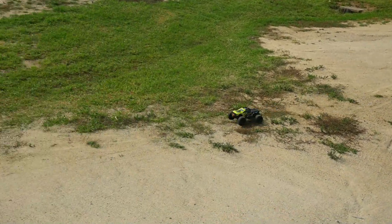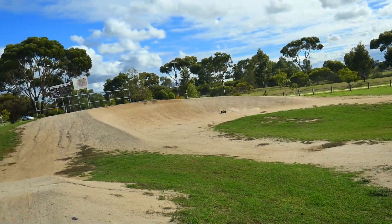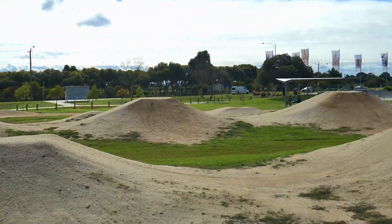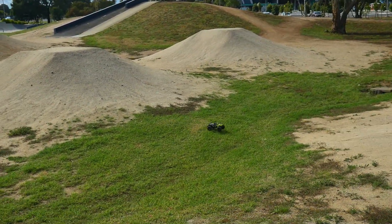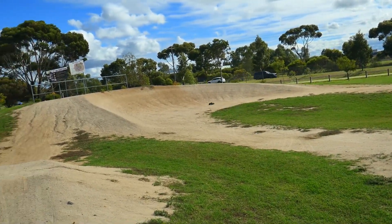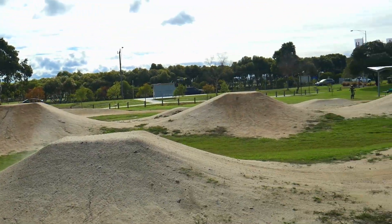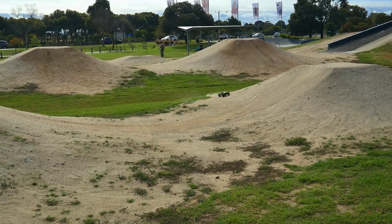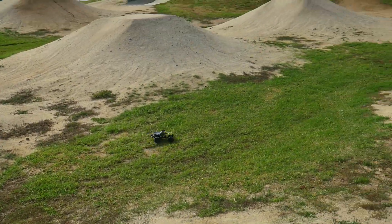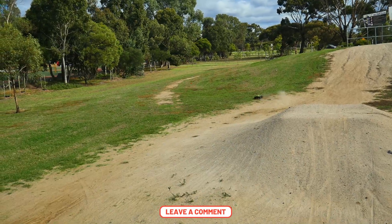I don't think it's got the wheel speed to do a backflip, but we can try. Let's see if holding the throttle can we do a backflip — no, that's a negative. That's pretty good though — could use a little bit more speed to do some pretty crazy stunts, but for a 12th scale, not too bad.